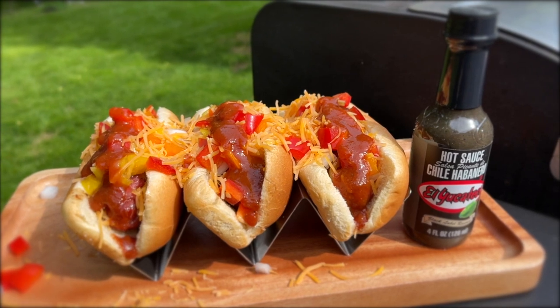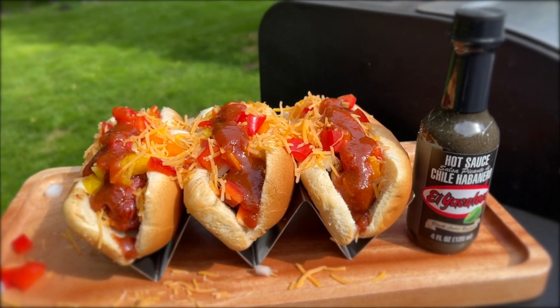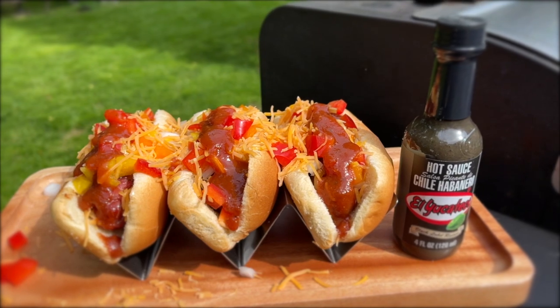Here we go — like I always say, it's my favorite part of the video. Cheers everyone! That is fantastically delicious, and that barbecue sauce is one that you are definitely going to want to try at home. I guarantee it'll go good on anything — it really finished this Memphis style hot dog recipe off, but it's got a lot of versatility, so be sure to give this a try at home.